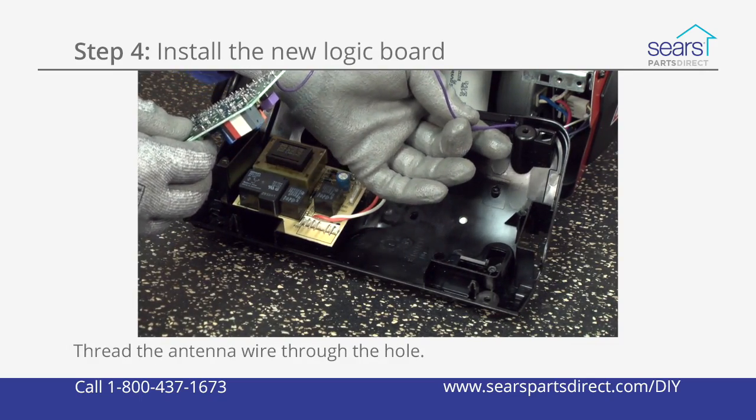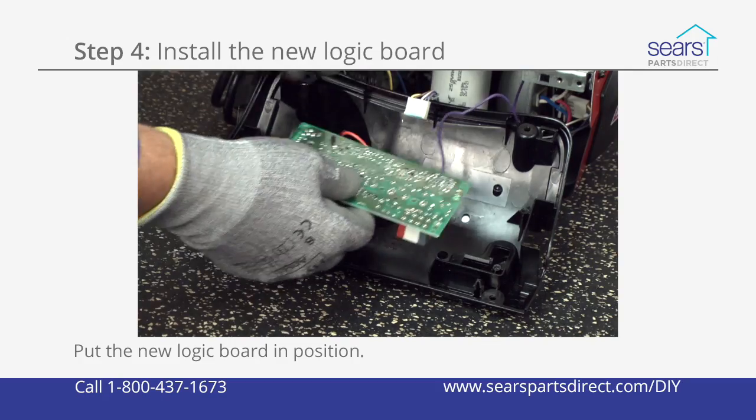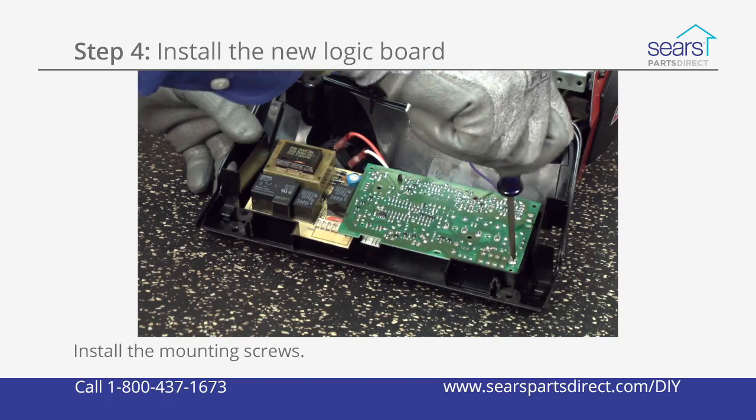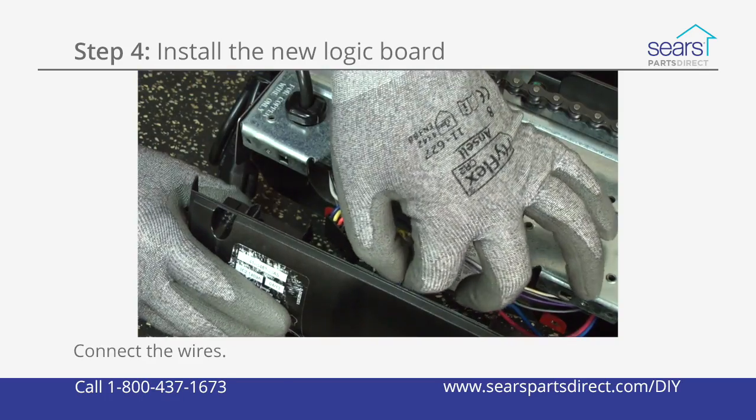Push the antenna wire through the hole in the corner of the control panel. Position the new logic board on the control panel. Install the mounting screws in the new logic board. Connect the wires.